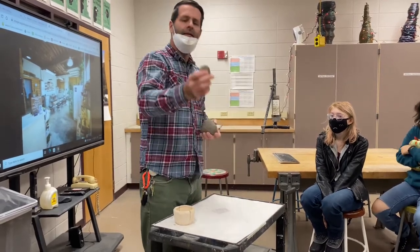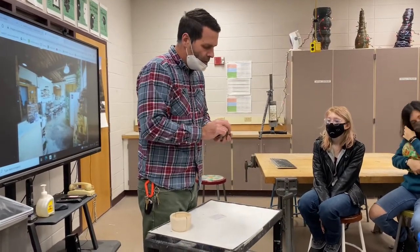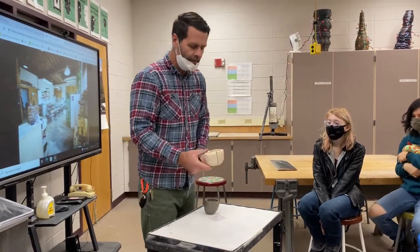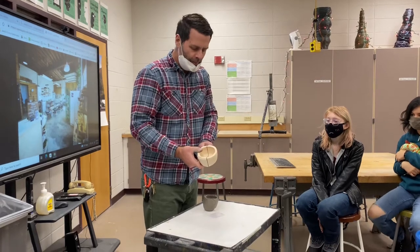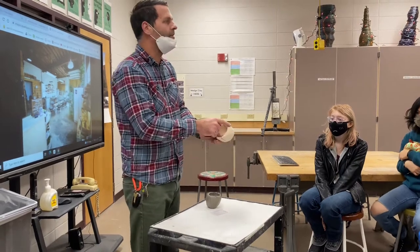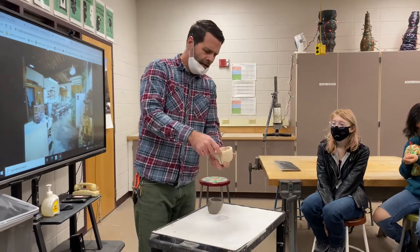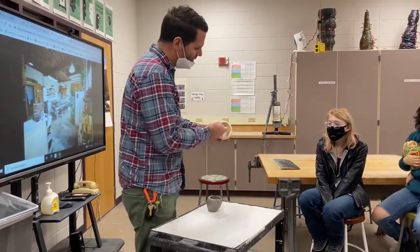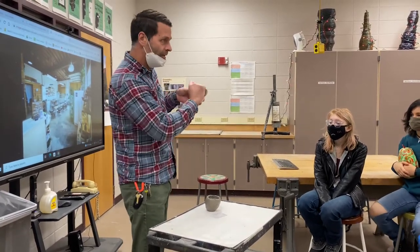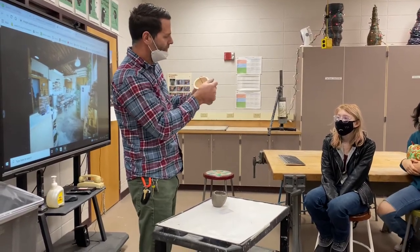I suggest using something like this ribbed serrated tool when you want to start working on the surface. I did a pinch pot earlier — half of it I did with a nice refined surface and the other half is less refined. This side I spent a lot more time on. When I talk about intentional lines, it's nice, curved, clear, crisp intentional lines — whereas this side is rough and not refined.